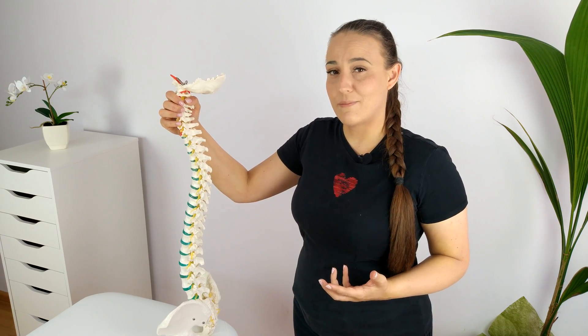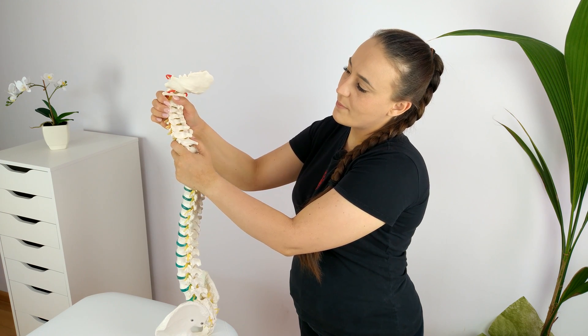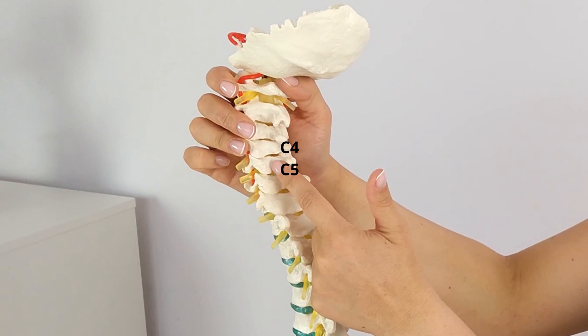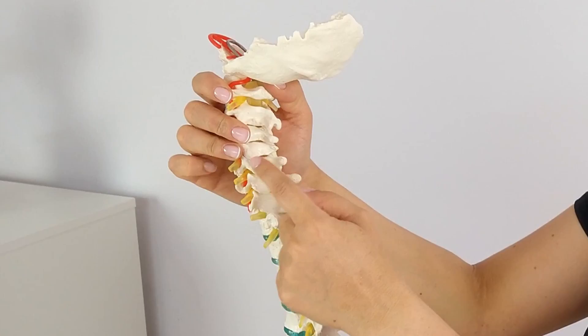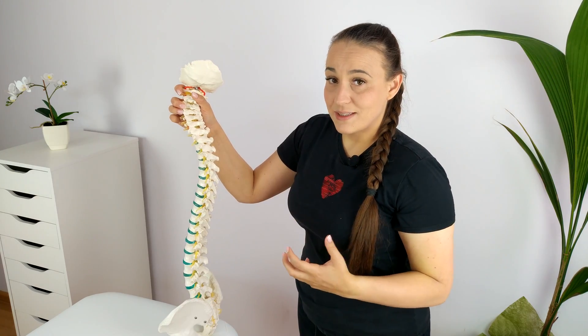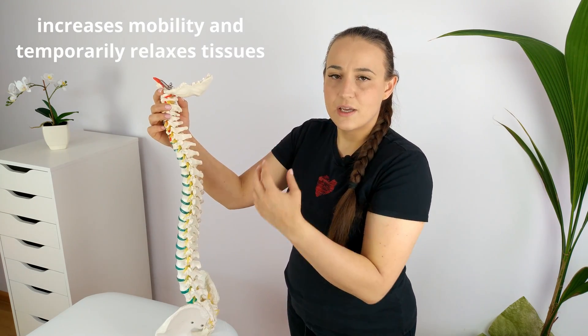Let's start with what actually happens during neck cracking. What you are performing is nothing but a joint manipulation. You force it by rotating your head and by rapidly pulling the articular surfaces from each other. Here you see the C4-C5 segment, and you can see that these articular surfaces, when you rotate your head, they are getting away from each other. That's when this characteristic popping, cracking sound is produced. The manipulation of the joint increases its mobility, and the tissues around the joint relax for a short period of time, so the pain and stiffness in your neck disappears for a while.